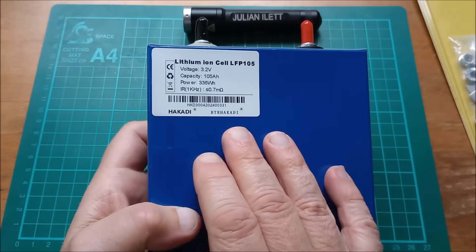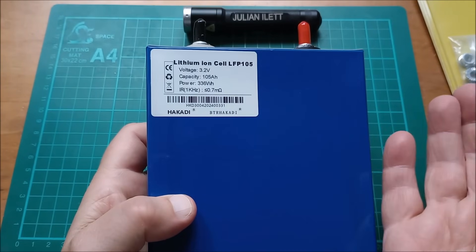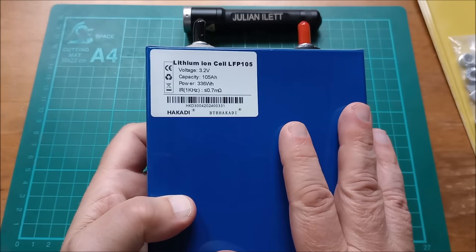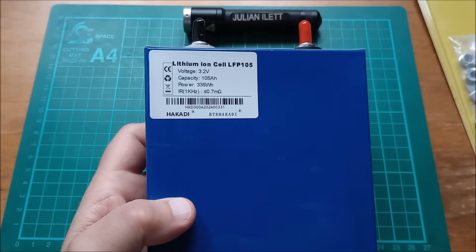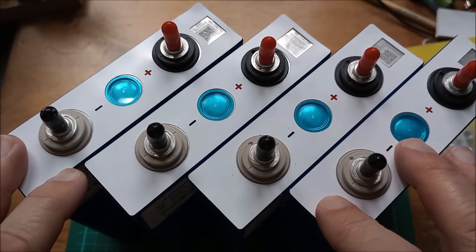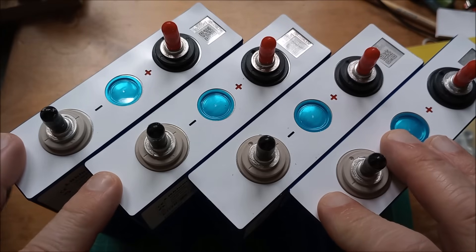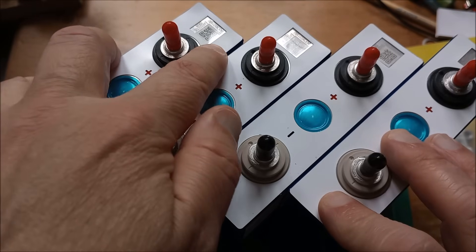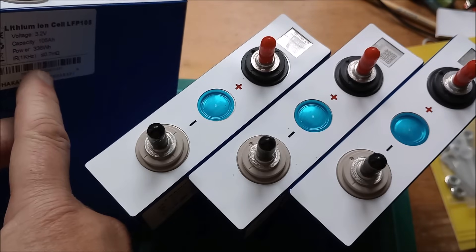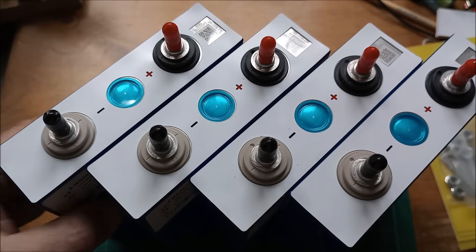These are branded Hikardy, but they are actually Eve cells. They're, of course, Grade A — brand new. So we should get in excess of the quoted capacity when I do my capacity tests. Four of these cells in series will be 12.8 volts. These are the barcodes — I presume these are the Eve barcodes. They've also got Hikardy barcodes, so they're all fully traceable.